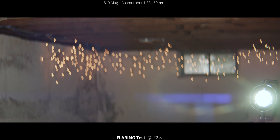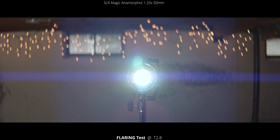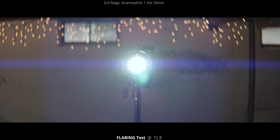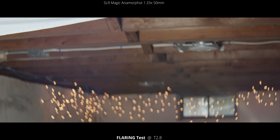And then back in the corners you see that flare again, down to the bottom. You're not seeing as many big blue orbs like you did with the 35mm, but there's definitely more flaring in the corners of this lens. Then we're going to do the same thing but put the light outside of the frame, and just pan and tilt around.